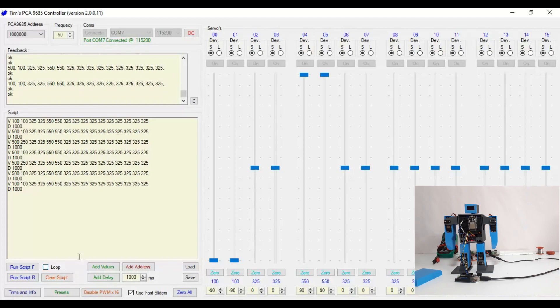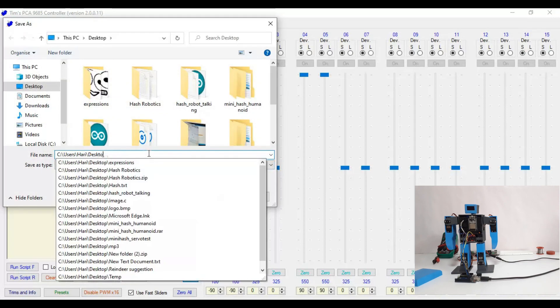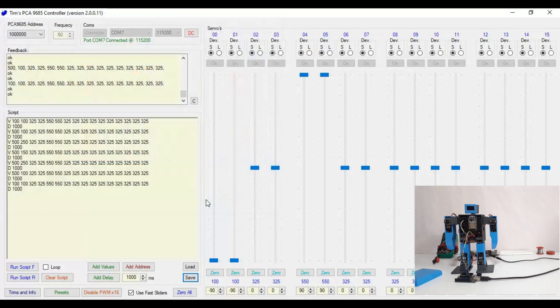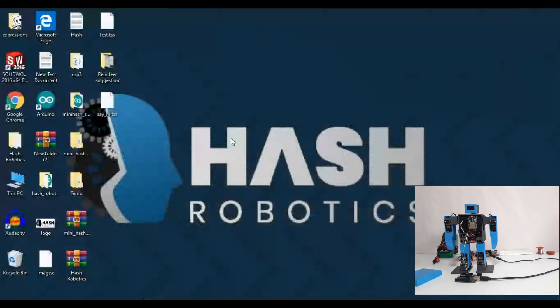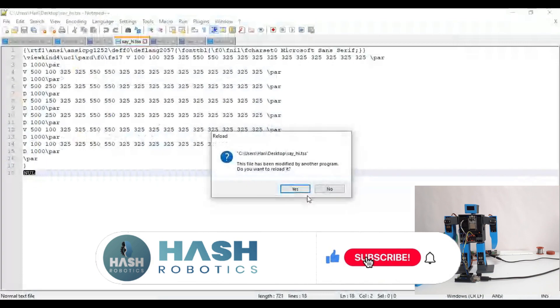Once you are done, save the PWM script file. Once you have saved it, open the script file — it will look like this.